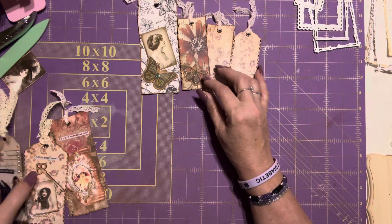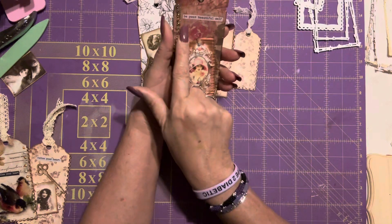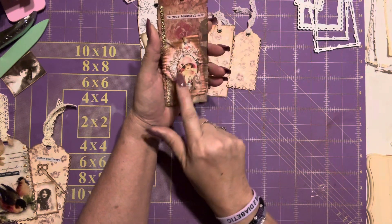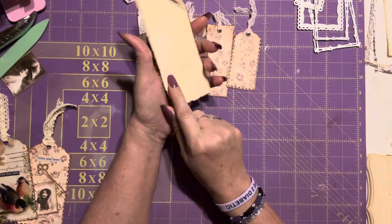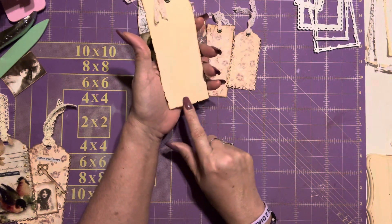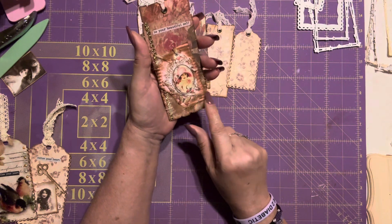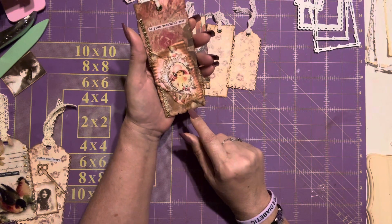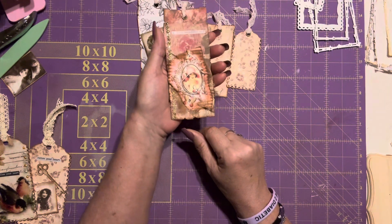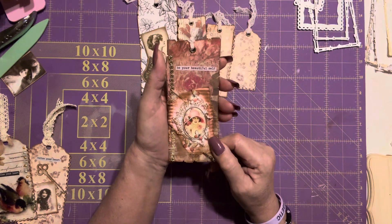These are fully finished. I just put 'Be Your Beautiful Self' there, some bling on the side, and I distressed all of them. Then I put her there — she has some butterflies. I distressed this one because it was too wide, and that's that one.